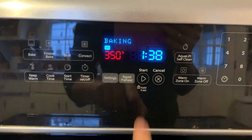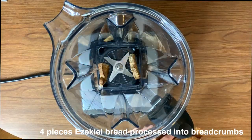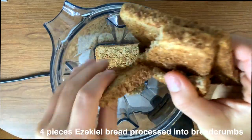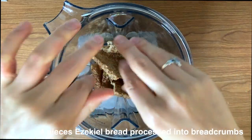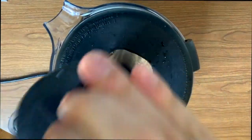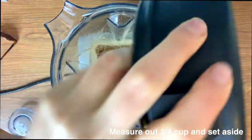Next I'm making some breadcrumbs. I like to make my own whole wheat breadcrumbs because I can't find any really healthy ones in the store. To do this I just toast up four pieces of Ezekiel bread and let them dry out for about 20 minutes. Once they're really hard, I add them to a blender or food processor, blend them up, and measure out three-fourths cup. Set that aside — we're going to mix it in later.